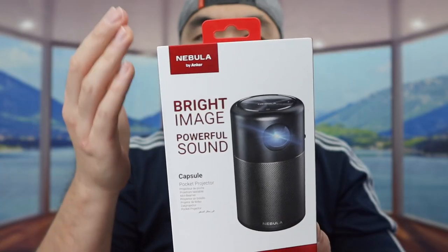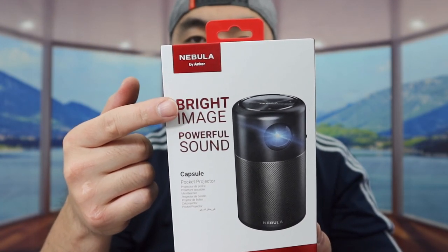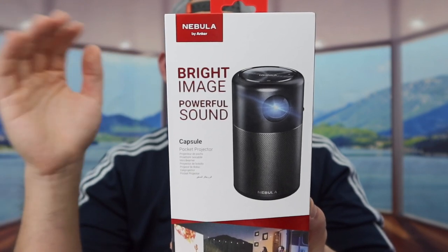Hey G-Squad, welcome back to the show of Is It Worth It? So today's episode, we got this cool Amazon find, and basically what this is, is a projector. The one we got right here is a Nebula brand, which is also under the Anker brand. With this one in particular, they call it a Capsule, which is probably one of the oldest projectors — the first ever one that came out from this brand.